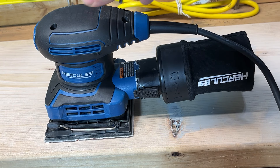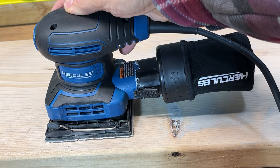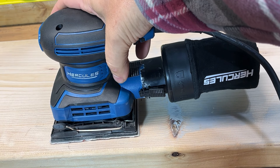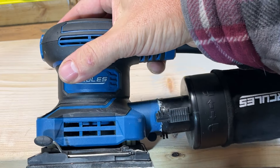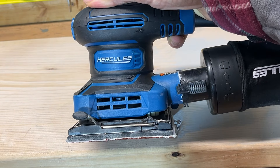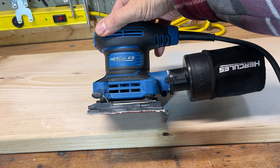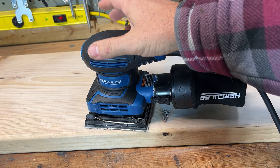Hi everyone, today we're going to talk about palm sanders — specifically this Hercules 2.4 Amp corded model. We'll talk about it and then do a demonstration. I've had this for a couple of years now and I use it for building furniture. I build a lot of furniture for my house because I like solid wood, and it's difficult to find things all solid wood these days — so I got the tools to do it, why not.